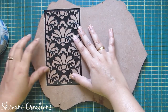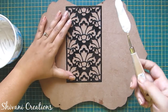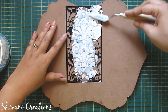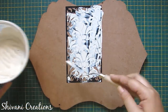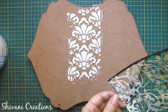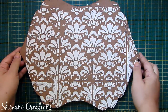Now I am applying some texture on the background using my stencil. I have created this mixture using ceramic powder, a little glue, and water. I am just applying this paste on top of the stencil using my palette knife. You can buy these stencils from any craft store. If you don't have stencils, you can also create the texture using your fingers or a comb. Now let it completely dry for two to three hours.